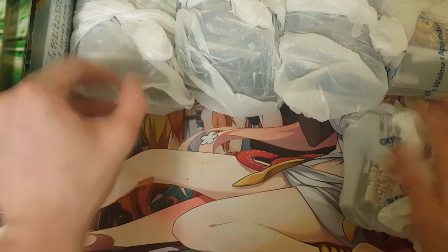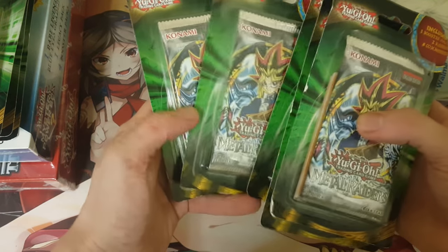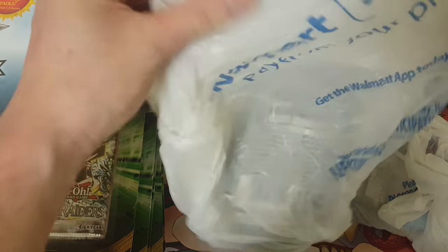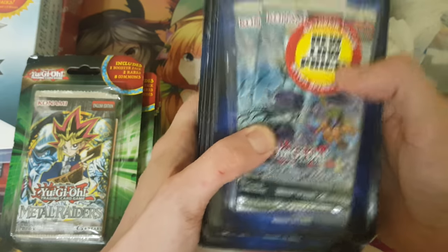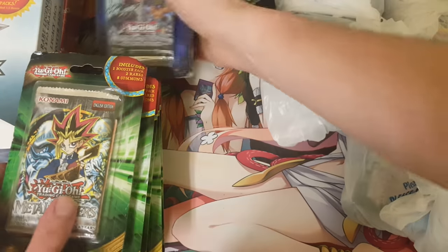That doesn't feel like a pack. We'll open this one up and start from left to right. Looks like some more retro packs, maybe? Metal Raiders! One, two, three, four, five Metal Raiders packs. Awesome. He said he bought some stuff from the local Walmart and also ordered some boxes. I told him to wrap everything individually in bags so we can be surprised — it's not just all laying there in the box, because that would be kind of boring.